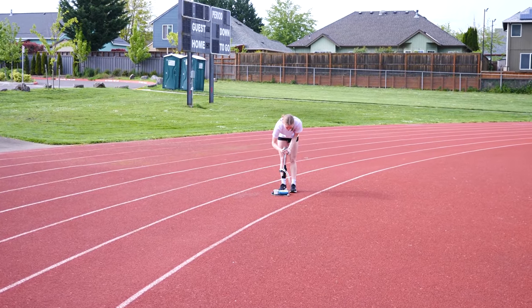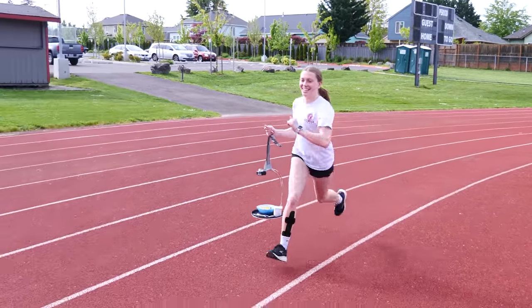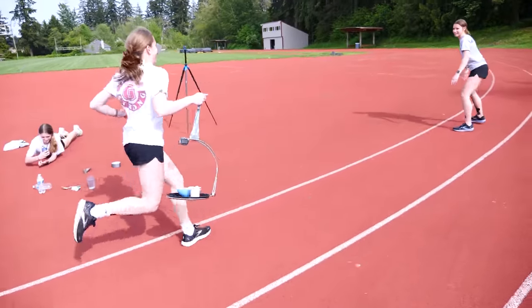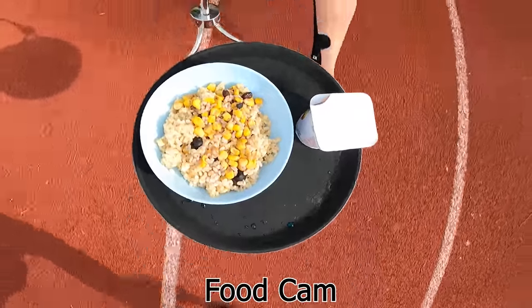Okay, let's see if this actually works. Three, two, one, go! Through the entire sprint nothing fell off the tray, and they were even able to hand it off without any problems.